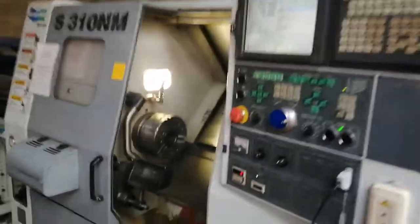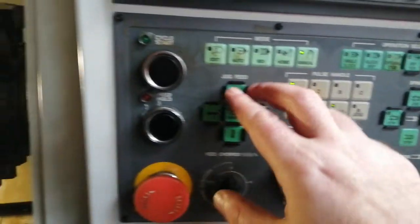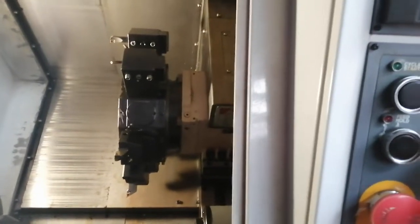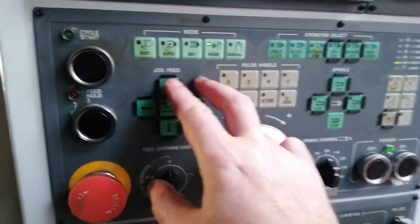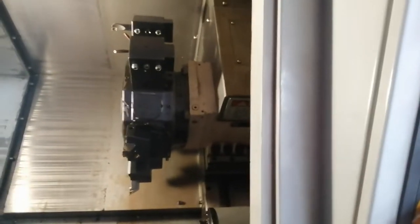How to set up a tool with two setting arms. First thing is that it should be at home position — home. Move it up, and right up.